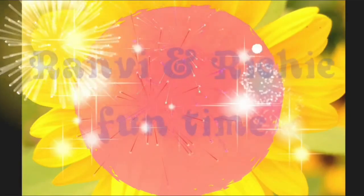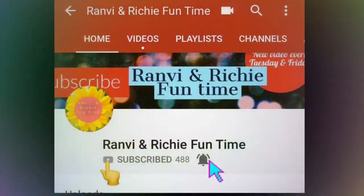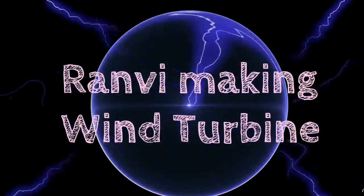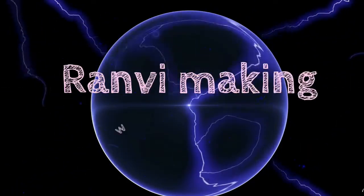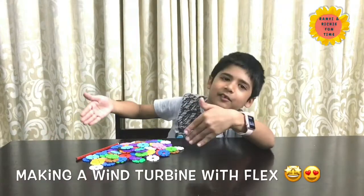Welcome to Rambi and Richie Pantime. Please subscribe to my channel for more amazing videos. Today I am going to be talking about a wind turbine.